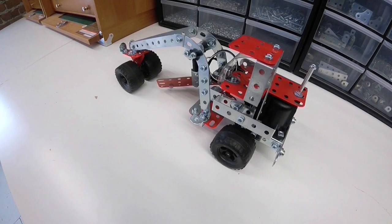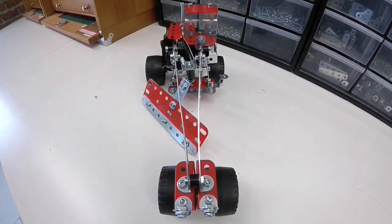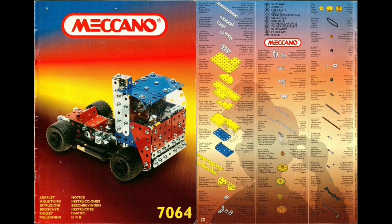Hey guys, welcome back to my channel. Today we're going to be building a grating tractor from set number 7064. This came out in 1994 and I found this one in the back of the book.